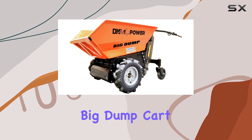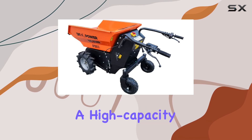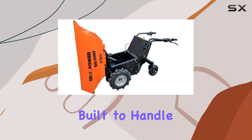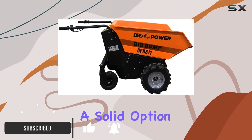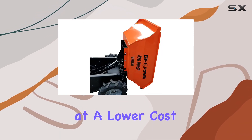The DK2 Power Big Dump Cart offers an affordable and powerful solution for those needing a high capacity dump cart without the high price of models like the Armax. Built to handle up to 1,100 pounds, this cart is a solid option for commercial jobs that require reliable hauling at a lower cost.